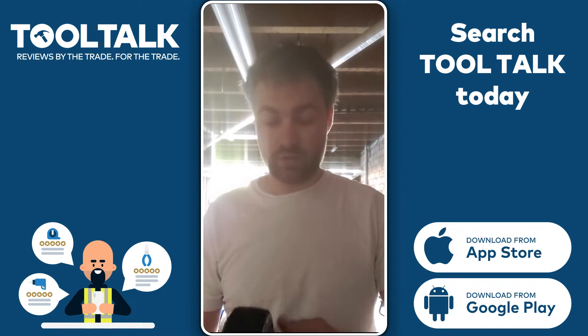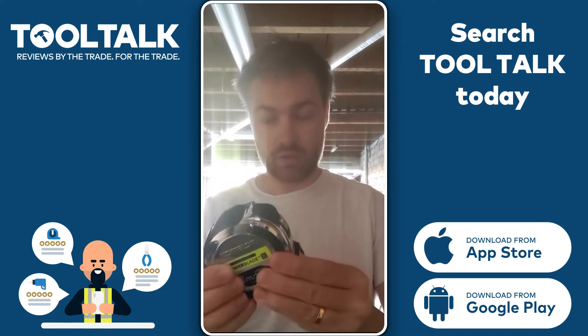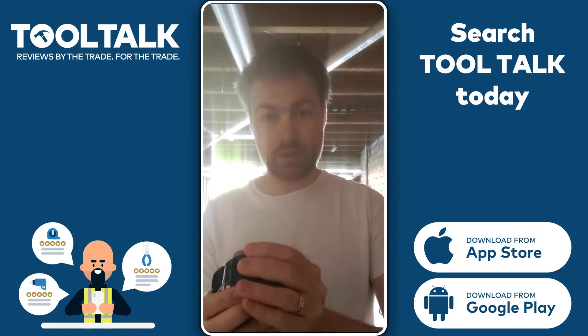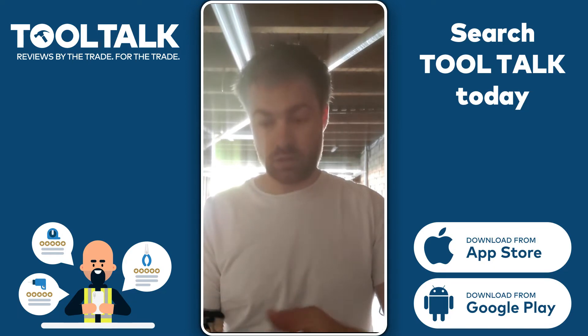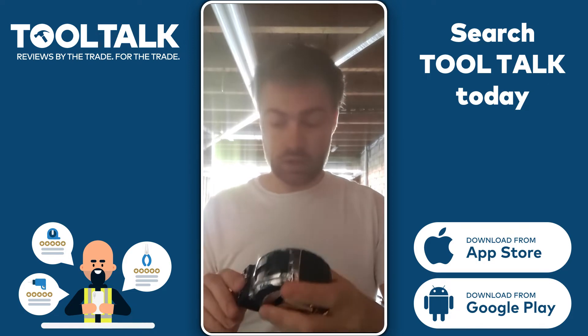Some of the things I really like about it: first of all it feels really strong, it's got metal not plastic like some of the cheaper ones. It's got nice rubber grips so you're not going to drop it if you're working outside in rain and cold. It's nice and chunky as well, so you're not going to lose it.